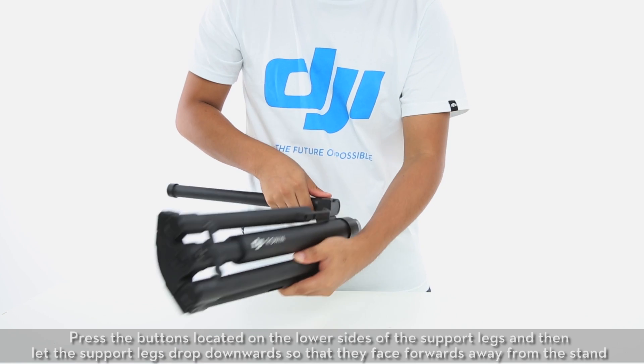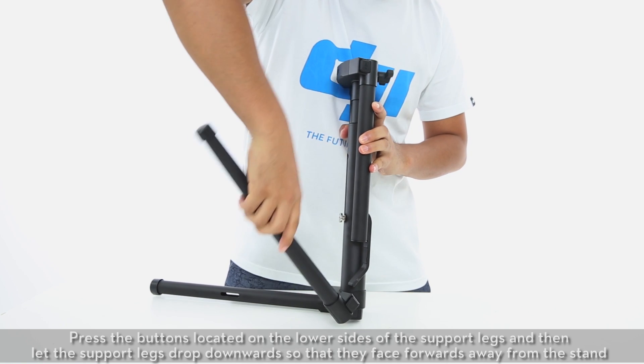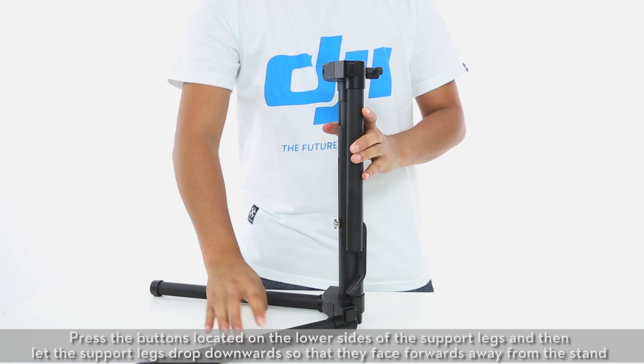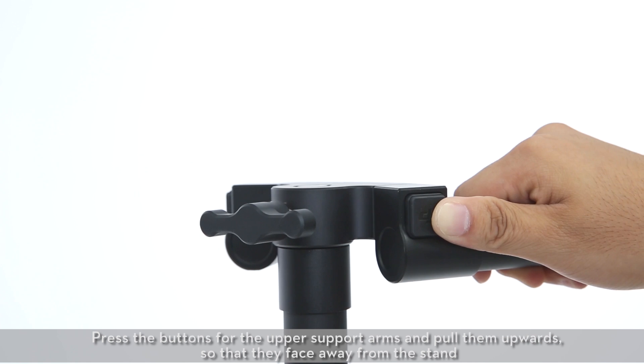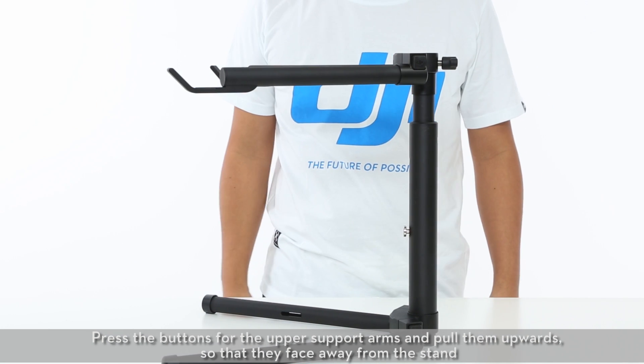Press the buttons located on the lower sides of the support legs and then let the support legs drop downwards so that they face forwards away from the stand. Press the buttons for the upper support arms and pull them upwards so that they face away from the stand.